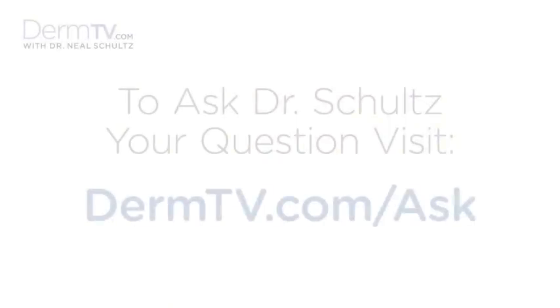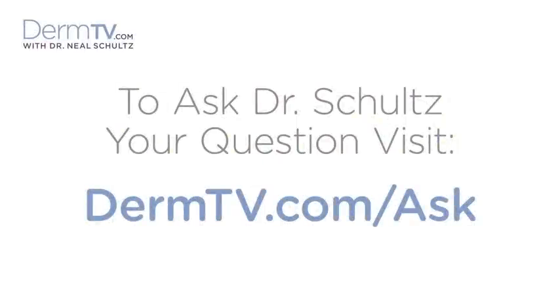Hello, I'm Dr. Neal Schultz, and welcome to DermTV. Welcome to this special episode of DermTV. I have with me today a guest, a friend, Lucy Danziger, who also is the editor-in-chief of Self Magazine.